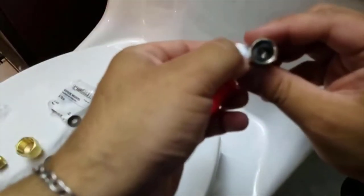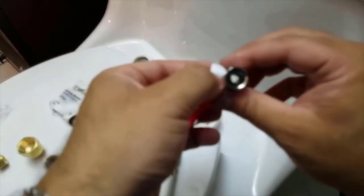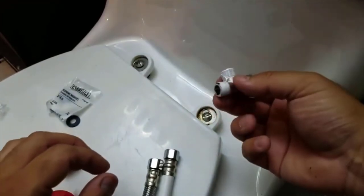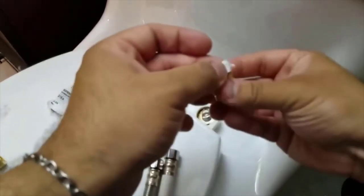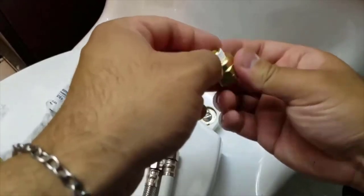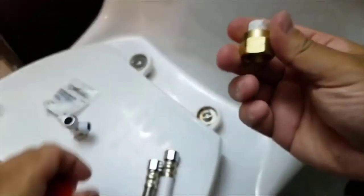The other thing to be careful of is this thing has a washer inside here and it kept popping off. Both sides have it. Same thing with the piece that's going to go on the main line. It's also important not to fully assemble this before attaching it — I prefer to attach this piece first to the main line.